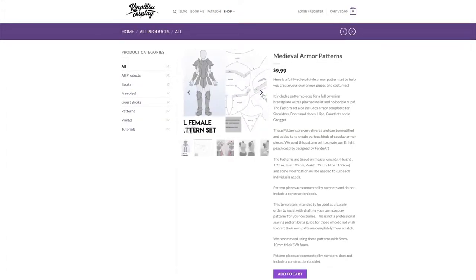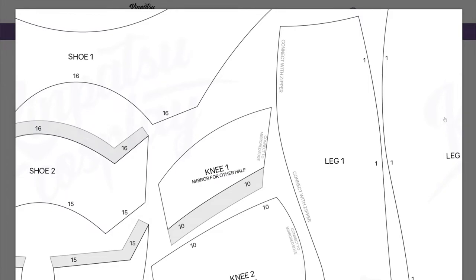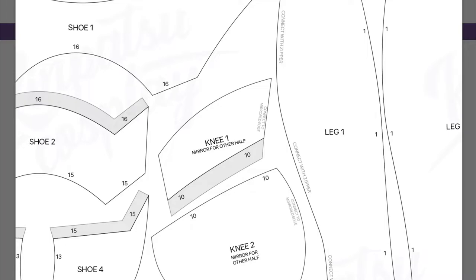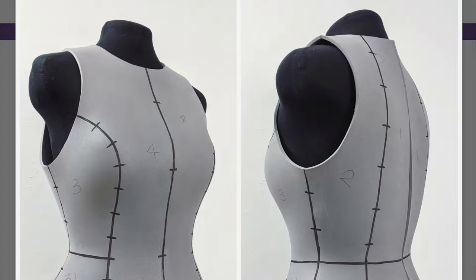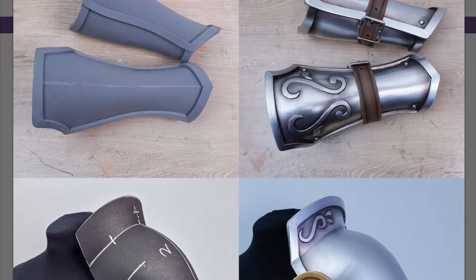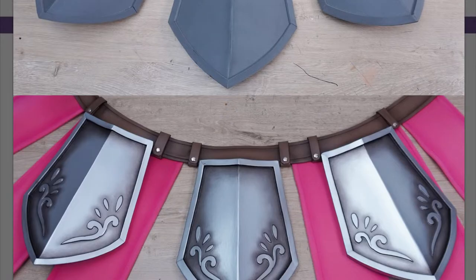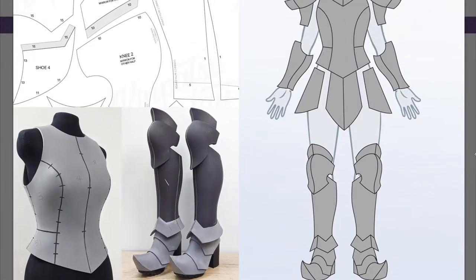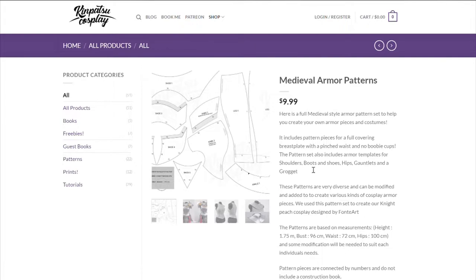I looked online for more patterns and found some from Kenpatsu Cosplay. It really had a lot of what I was looking for — most importantly that little skirt piece I really wanted to add. It also has those boots, which is basically exactly what I gave Sylvestis in all of my concept art — these heeled armor boots that looked absolutely sick. I might wind up using the breastplate from here or from my other piece, but I am definitely going to purchase these patterns.